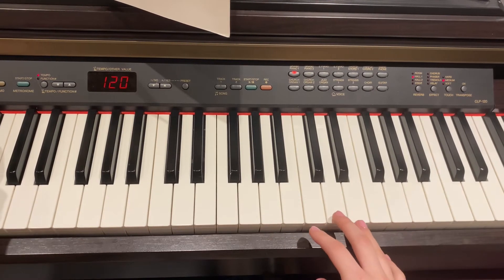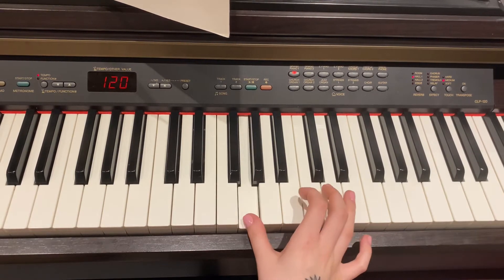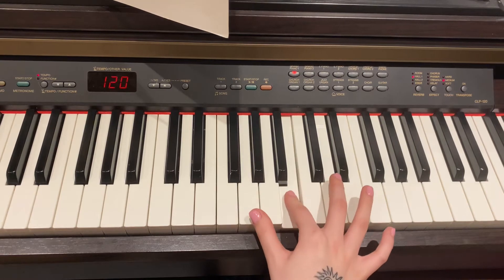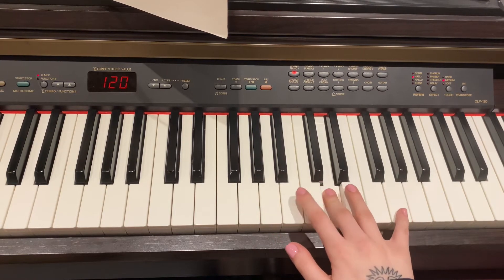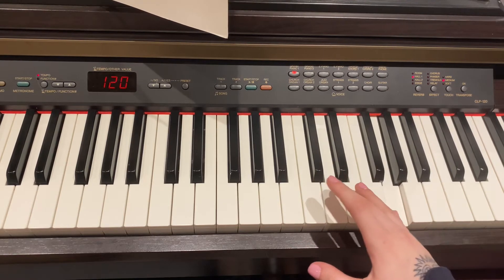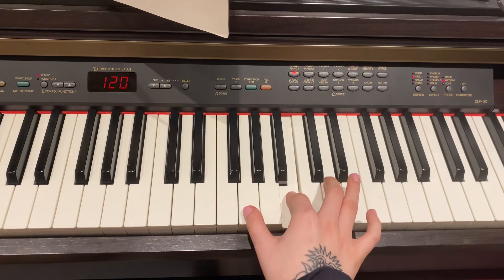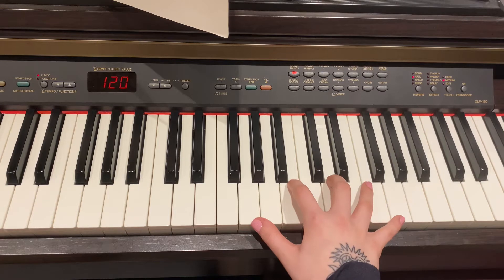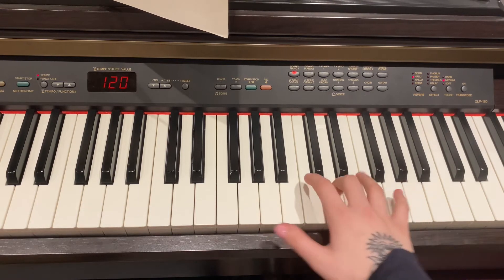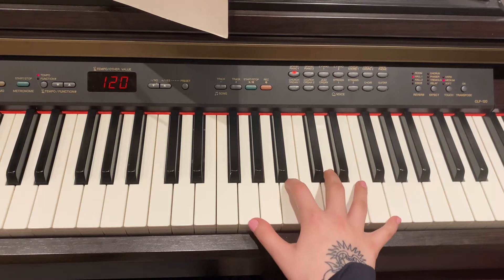So let's start with our right hand. The finger pattern for our right hand is thumb on G, second finger on B, middle finger on D, and then pinky goes on G at the top. And then the same fingers coming back down: middle finger on D, second on B, thumb on G. It's very important that you do your finger pattern like that for your one octaves. Even if it's slow, it's very important, because when you start doing two octaves and you've learnt it a different way, it gets very tricky. So make sure you do it like that.